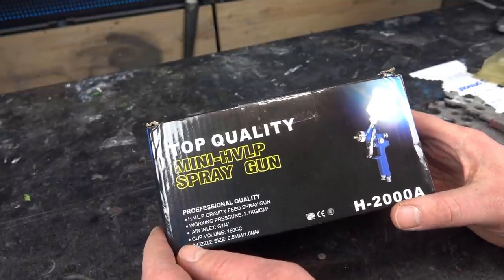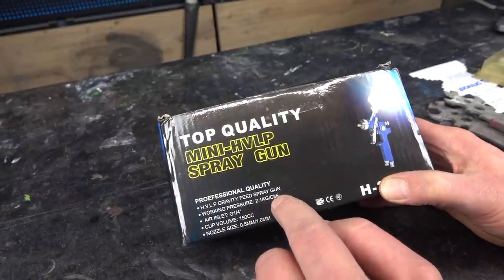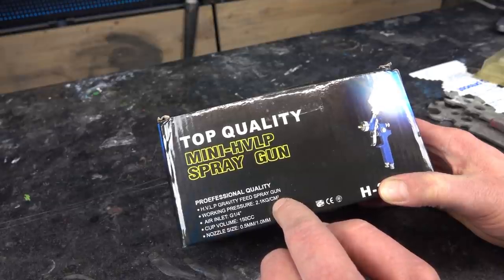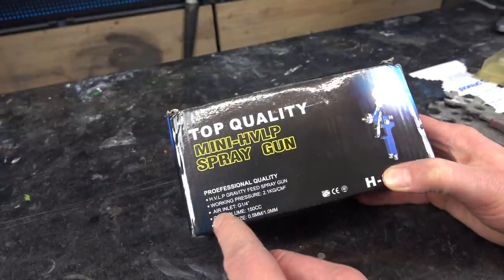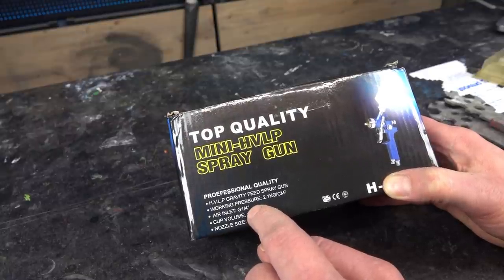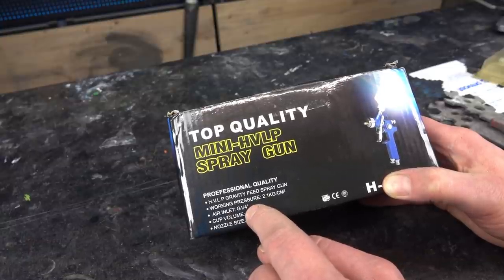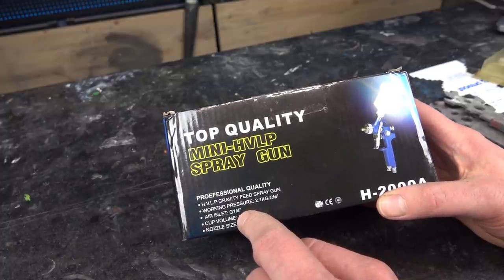The working pressure is 2.1 kg per square centimeter, which is about 2 bar — common for most spray guns. The air inlet is one quarter inch, which is also good because that's a common size and the gun will fit to most air hoses. Make sure you have a one quarter inch system and buy a one quarter inch pistol, and it will fit to most of your air hoses and compressors.